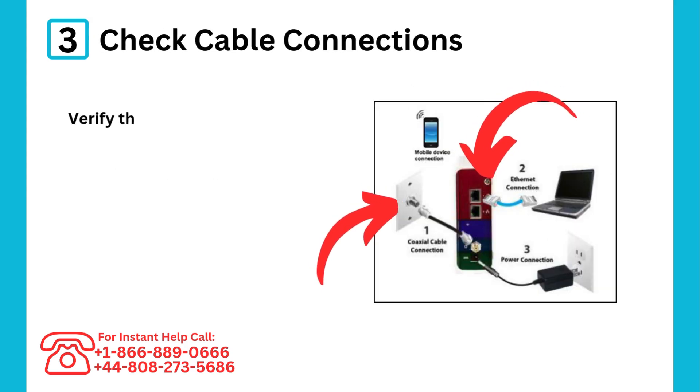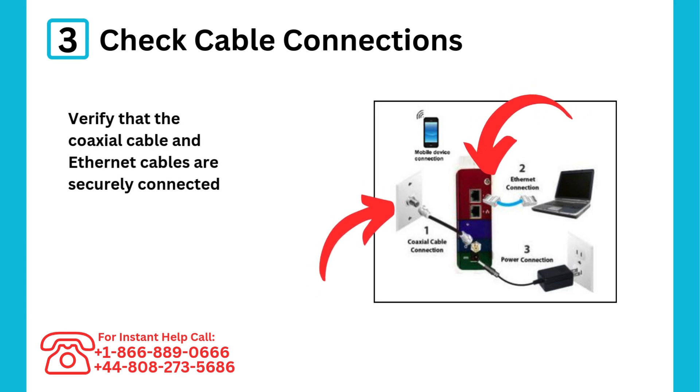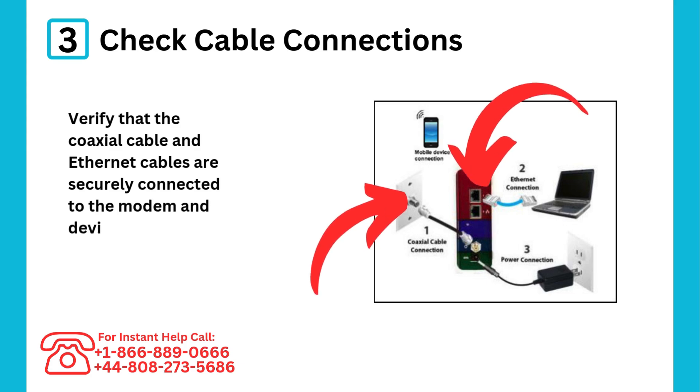Step 3: Check cable connections. Verify that the coaxial cable and Ethernet cables are securely connected to the modem and devices.